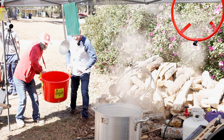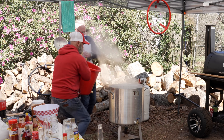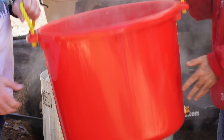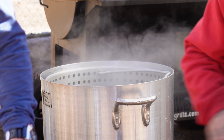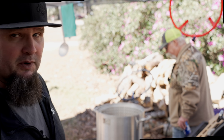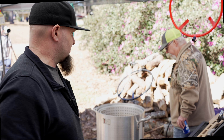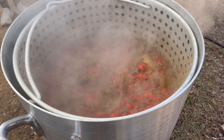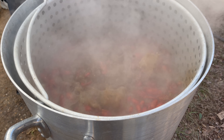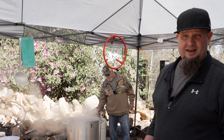Two young guys take the sacks and dump in the crawfish — 33 pounds for the first batch. We turn the heat up and run it for another three minutes.